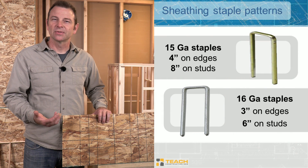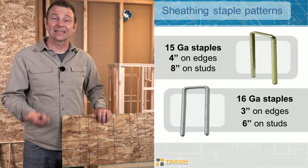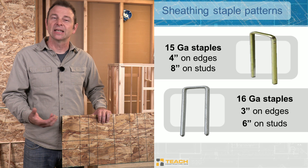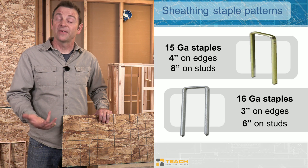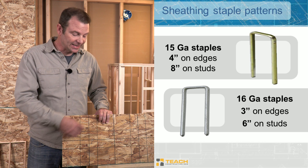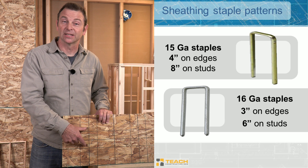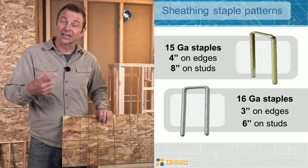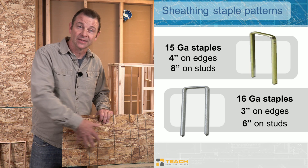If we're fastening with staples, things change a bit. With 15 gauge staples, spacing around the perimeter has to be four inches, and in the field any studs we hit must be eight inches on center. If we go with 16 gauge staples, the spacing gets even smaller: three inches apart on the perimeter and six inches in the field.